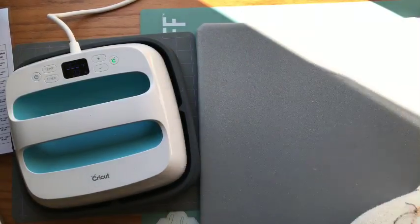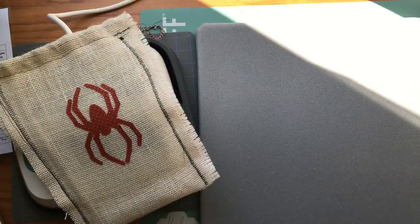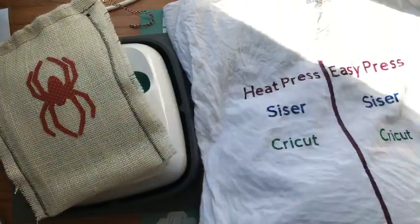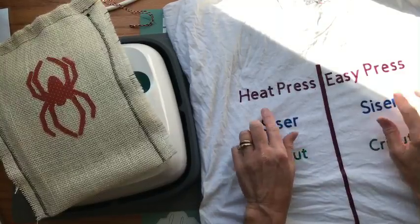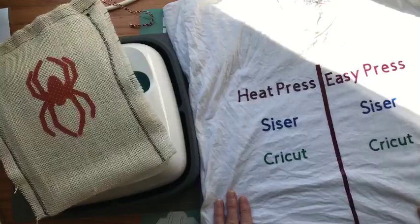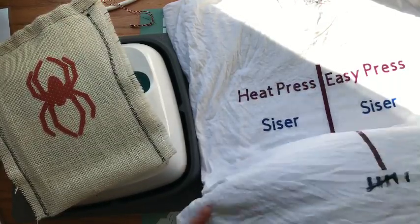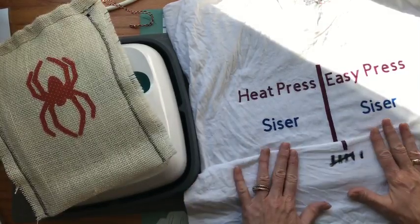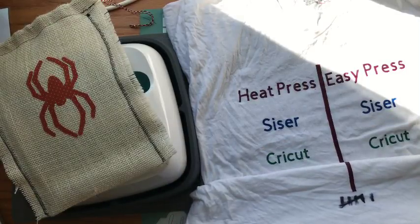While I have you here chatting about the Easy Press, I actually just took this out of the wash — it's still wet. This is six washes and everything is holding up great. I don't see any difference on either side. I've been washing it inside out and hanging it to dry, and I'm marking it with a Sharpie down here so I can keep track of how many washes.